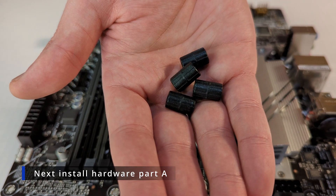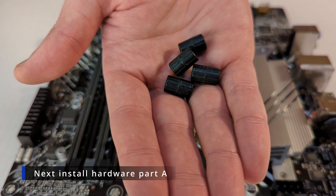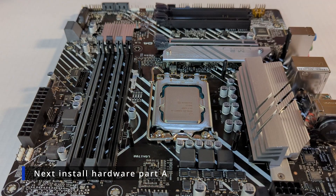We're going to take these plastic spacers marked A and put those on each post surrounding your CPU socket.